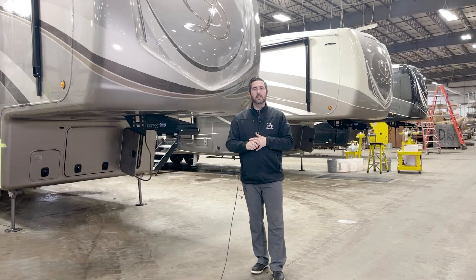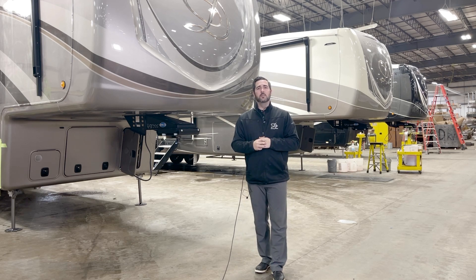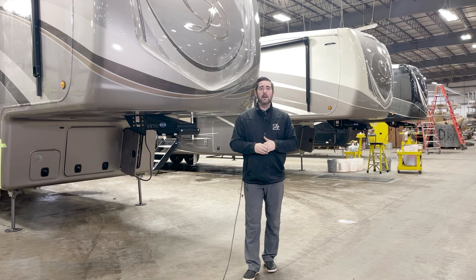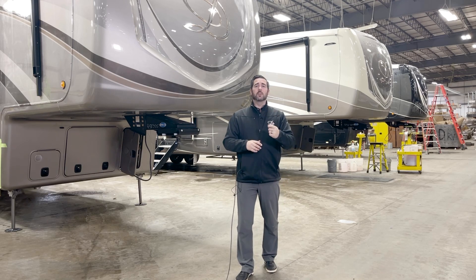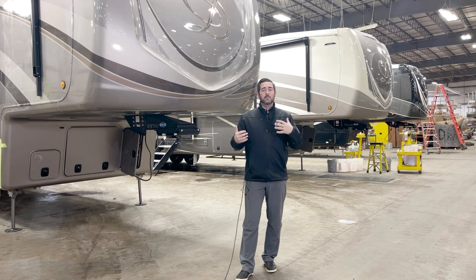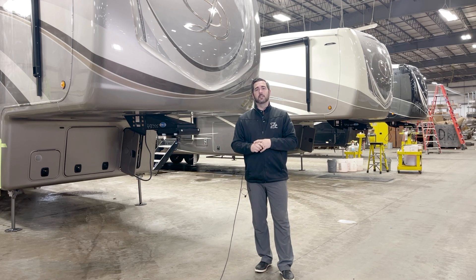I want to thank you for this opportunity to show you a little bit of what a factory tour is like. I encourage you to call me if you have any questions at 260-562-1320. I'm open for any questions, whether it's about a product you have, where to find a dealer, or if you're looking for a certain floor plan — that's what I'm here for. We're only building 10 to 12 units a week, so I'm very retail-oriented and there's nothing better than talking to a retail customer about the product. You can call us directly here at the factory. Again, my name is Michael Hoover with the East Coast — 260-562-1320.